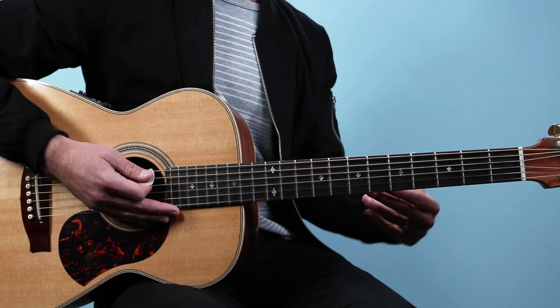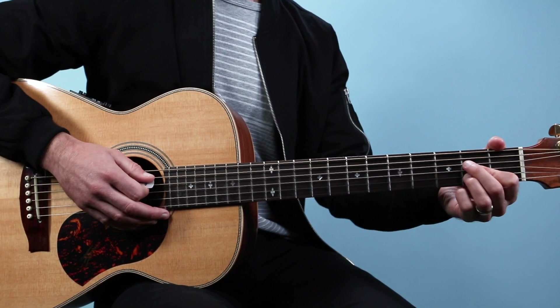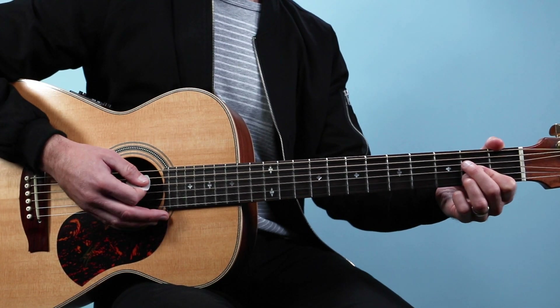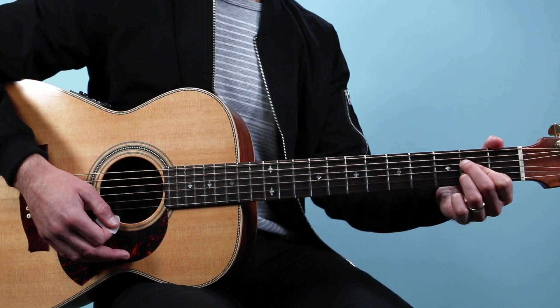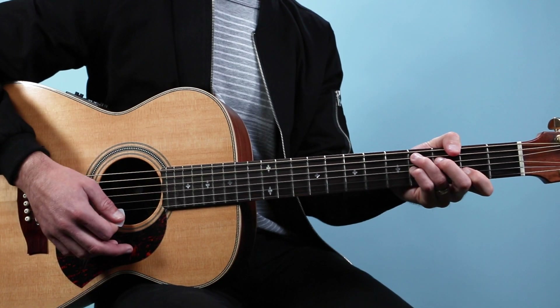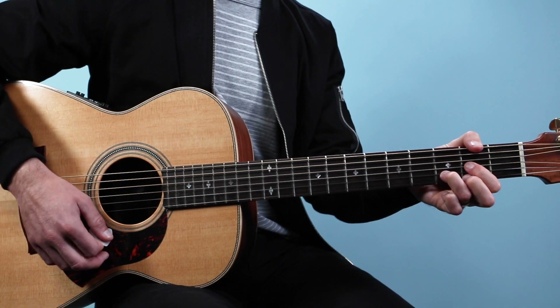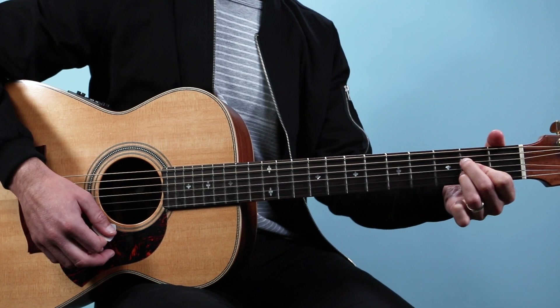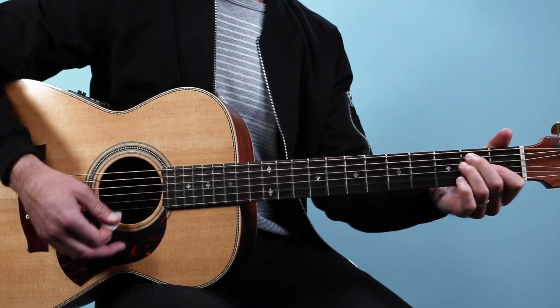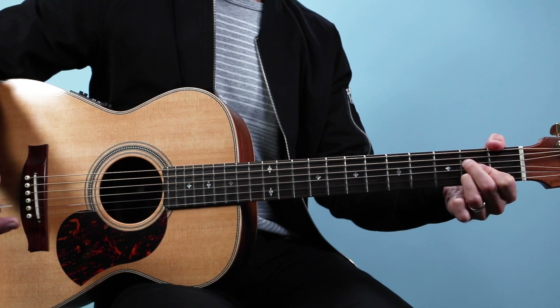Each one of those chords lasts two counts. I would start by just playing along with the recording and working out those chords — one, two, three, four — and then repeat. That's it, that's the whole song.